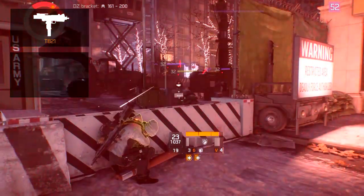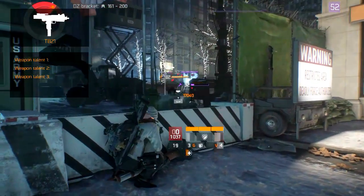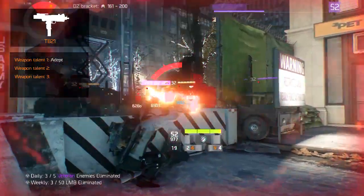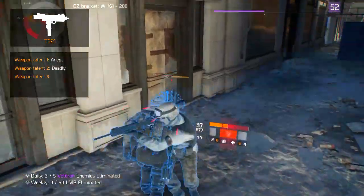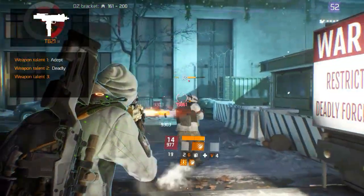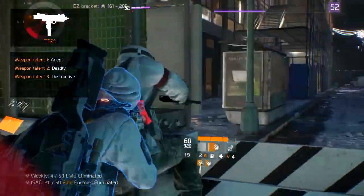The superior and high-end weapon variants allow the weapon to have two or three weapon talents. The three recommended are: Adapt, which increases critical hit chance by a percentage for five seconds after using a skill; Deadly, which increases critical hit damage by 10 to 30%; and Destructive, which increases armor destruction by a percentage.